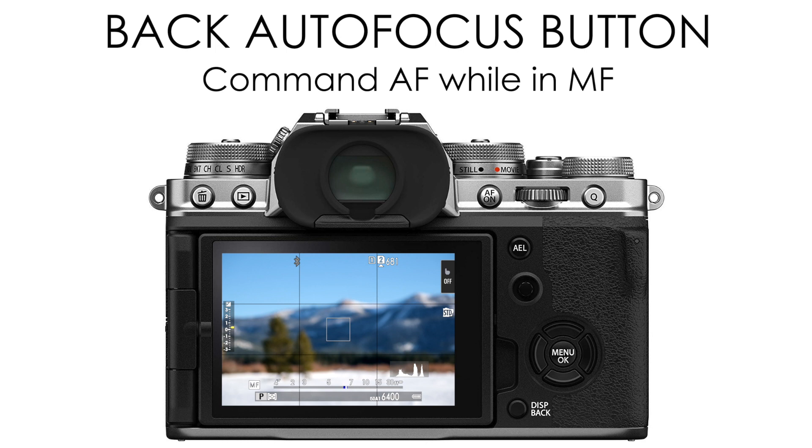This video is not going to go too in-depth into all of these modes. It's more of an introduction just in case you didn't know about any of these. My Fujifilm Camera Fundamentals course, which is linked in the description, does go into more detail about how and when to use these modes.